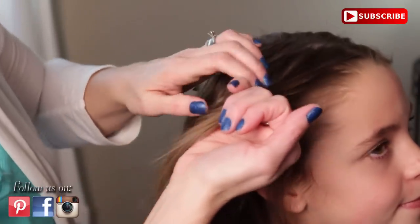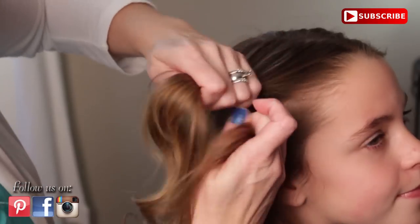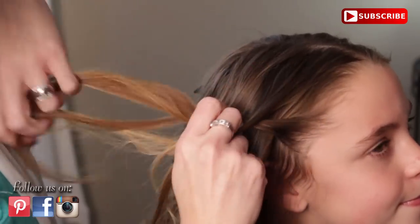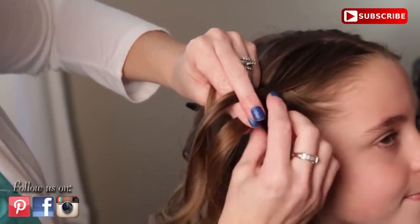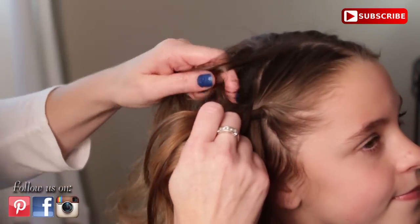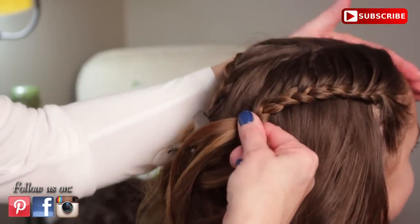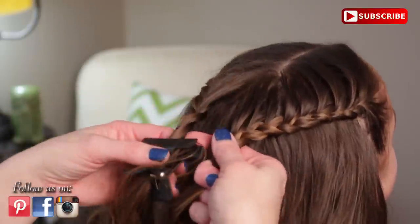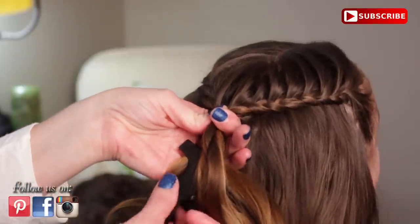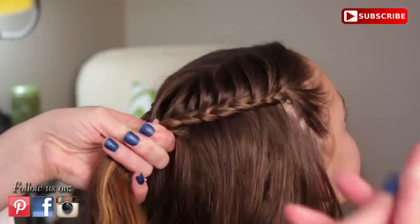I am going to do the same thing on the other side. Get my initial section and start my three strand braid down lower and angle it towards the top. I am going to only bring in hair from the top. I have done this braid on this side. Now I am going to bring these two braids together and join them like this. I am going to pull out my clip and put in a clear elastic right here.